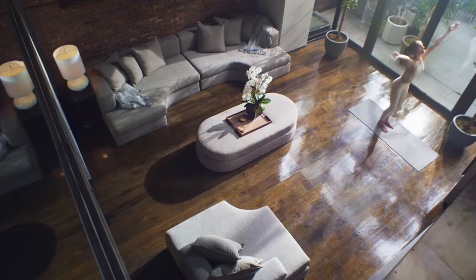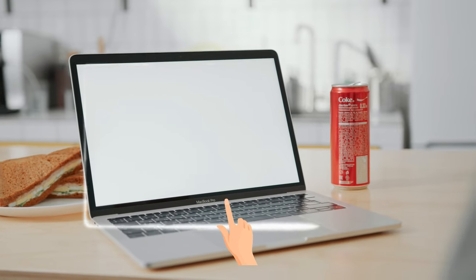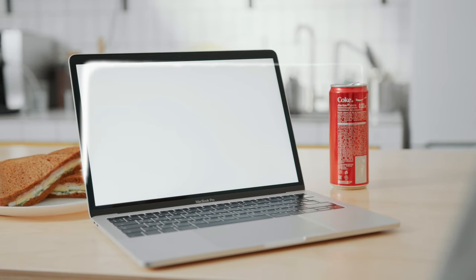If you liked this, I suggest you watch this video about flying cars that you can own in 2024. The best part is that they are all street legal, so click and watch.